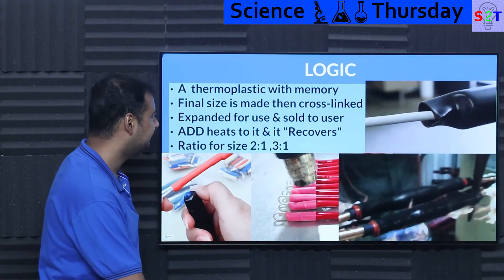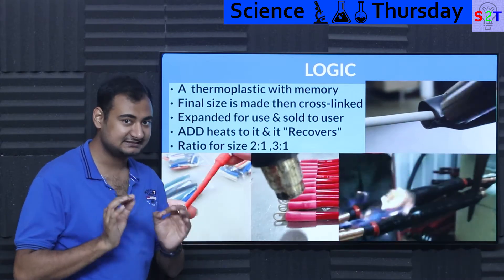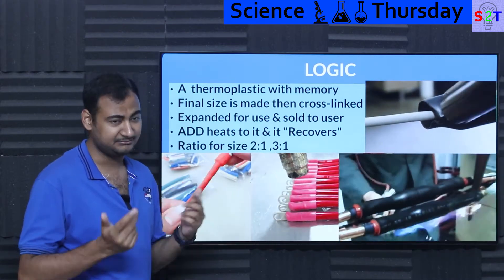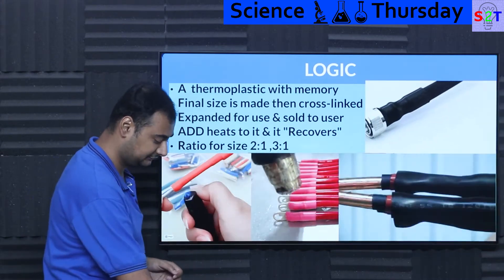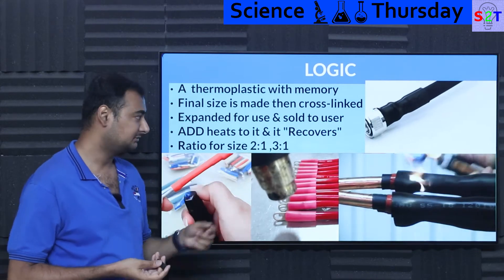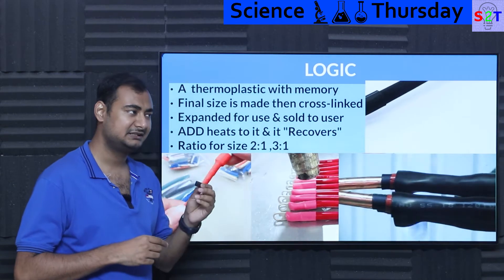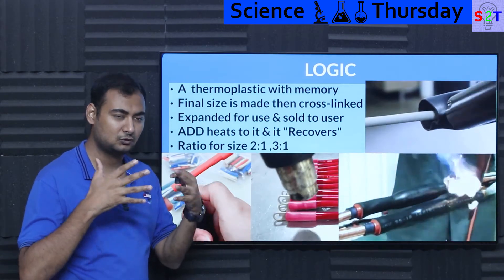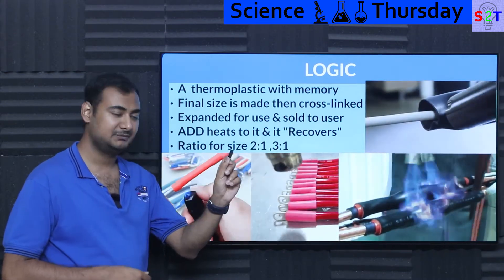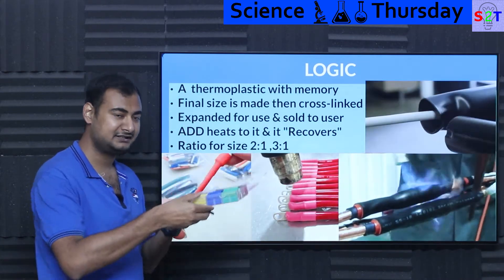So what is the logic of shrink tubes? It's a thermoplastic — it reacts to thermal energy and has memory built into it. You generally make it into its final size first, meaning the shape it will get when you heat it up. If a shrink tube is supposed to be 5 mm when shrunk, it is manufactured at 5 mm first, then radiated to achieve what we call cross-linking.